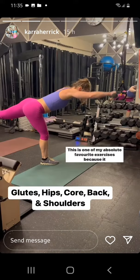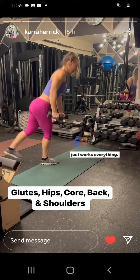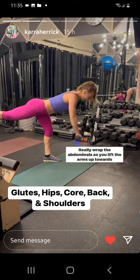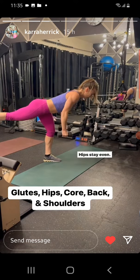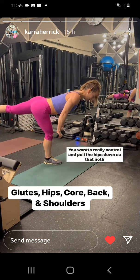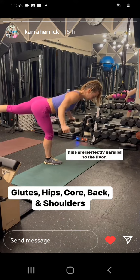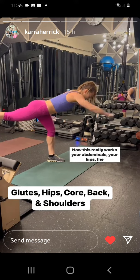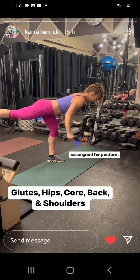This is one of my absolute favorite exercises because it just works everything. Inhale as you fold yourself forward, exhale really wrap the abdominals as you lift the arms up towards your temples and then out wide. Hips stay even — one hip is going to want to lift, so really control and pull the hips down so that both hips are perfectly parallel to the floor. This works your abdominals, your hips, the posterior delts, and your back — so good for posture.